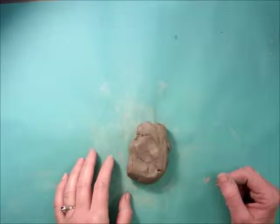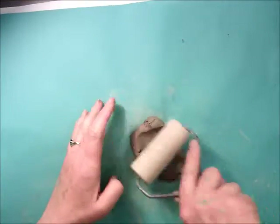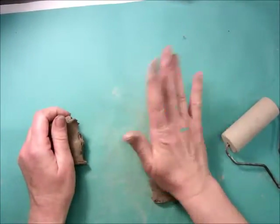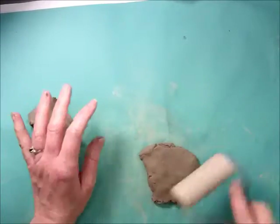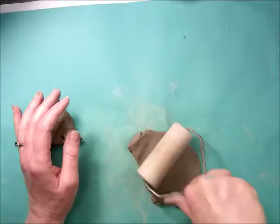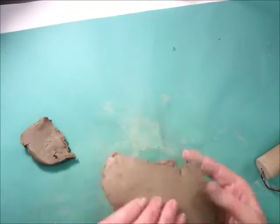To make perfectly symmetrical eyes, start with a chunk of clay and roll it thin. You can pound it and roll it. Make sure you do this on a mat so that you can peel it off easy.